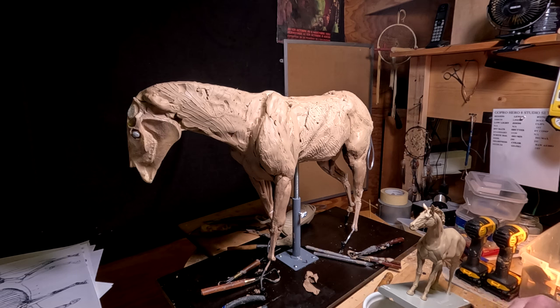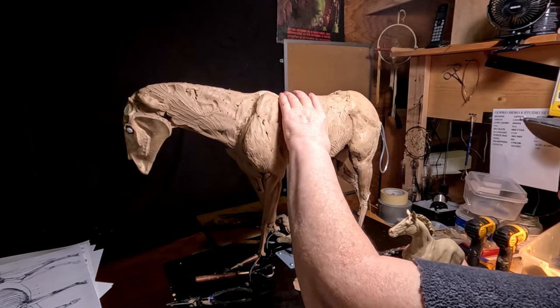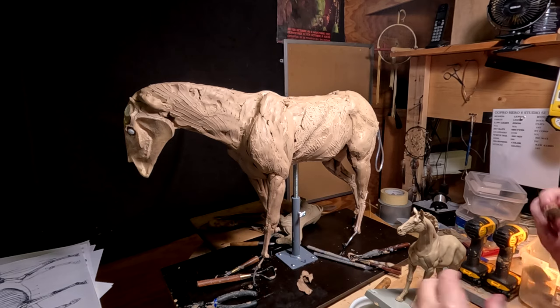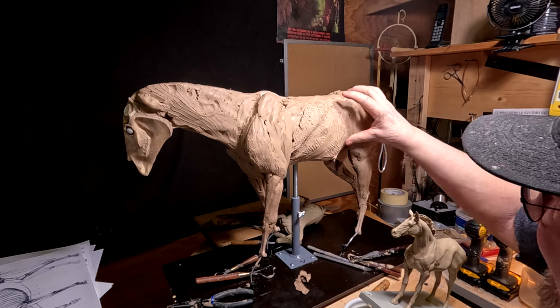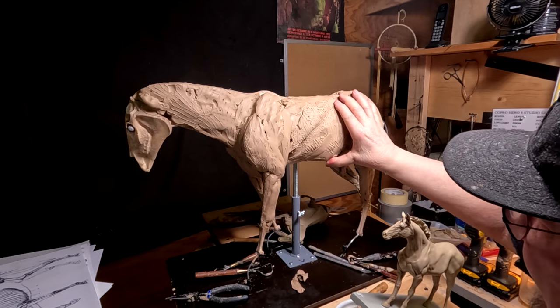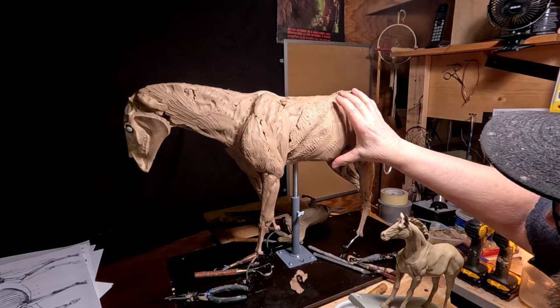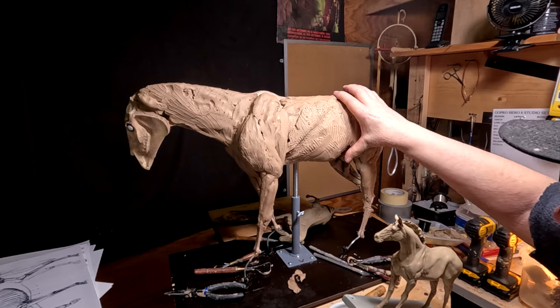There's just no other way I can do that unless I lay it on its side and change the angle of my work area, because there's detail underneath the horse that you also have to pay attention to as well.